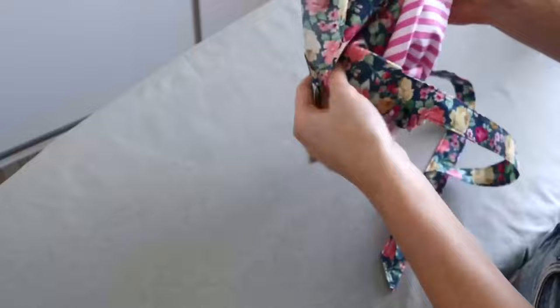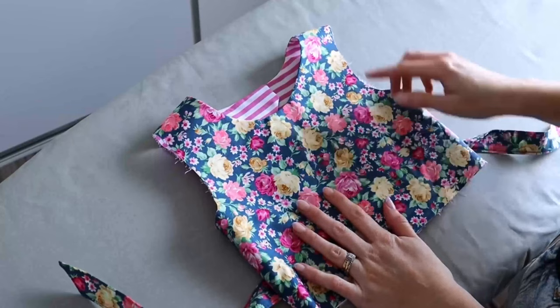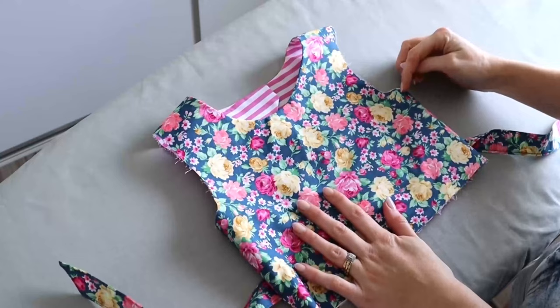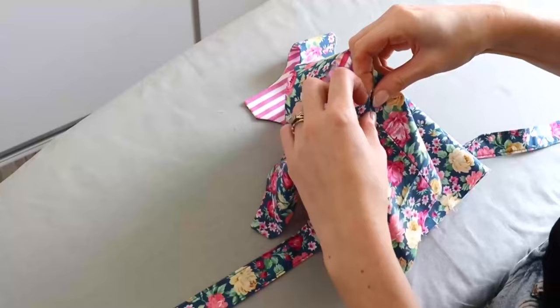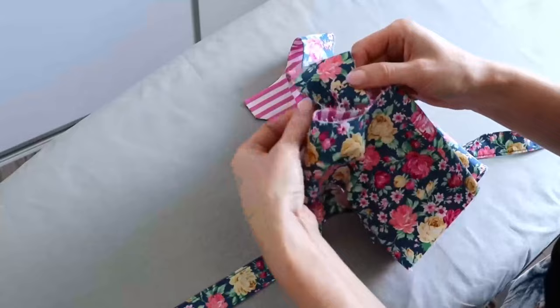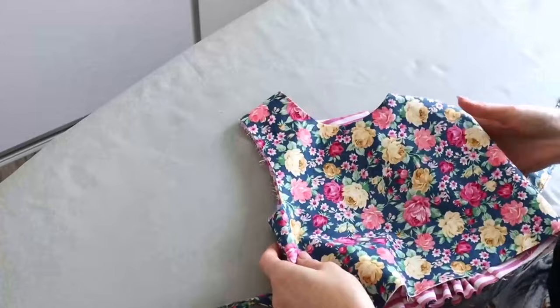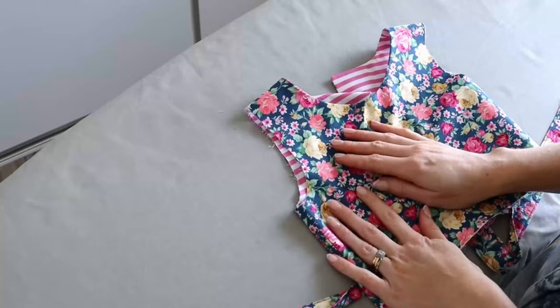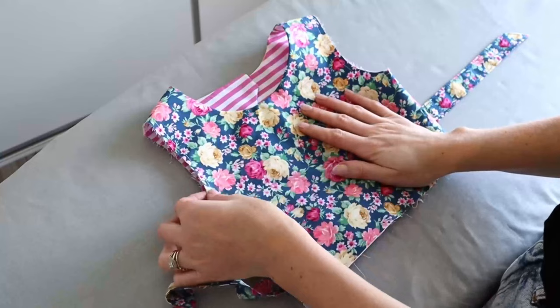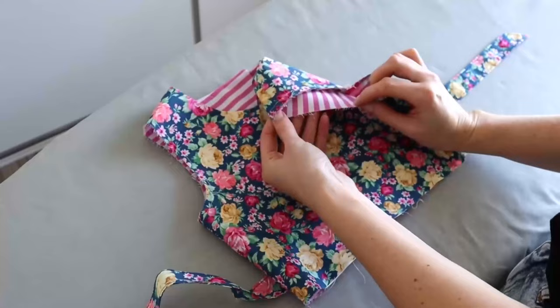Then turn the bodice out the right way and press again. Before proceeding, an optional step is to baste your main and lining fabrics together at the armscyes. To do this, begin by aligning the side seams and shoulder seams on the main and lining fabrics together and pin, then ensuring the main and lining fabrics are aligned at the raw edge, go ahead with a quarter-inch seam allowance and a basting stitch to baste those in place. Once basted, this will hold the main and lining fabric in place in those areas.